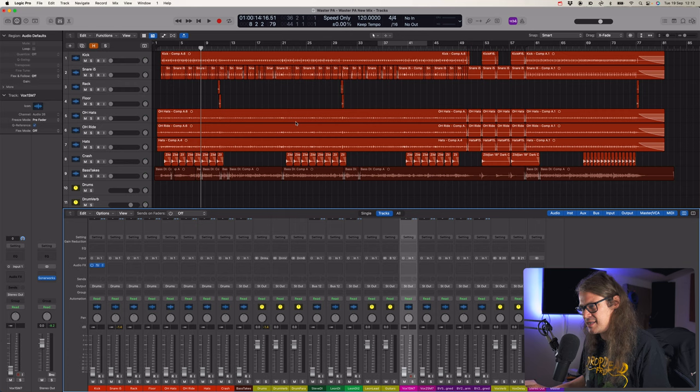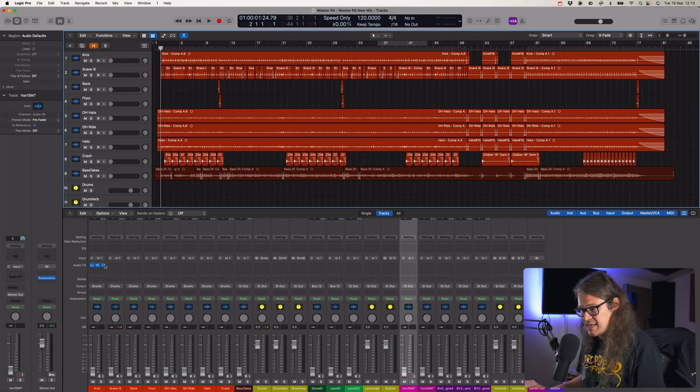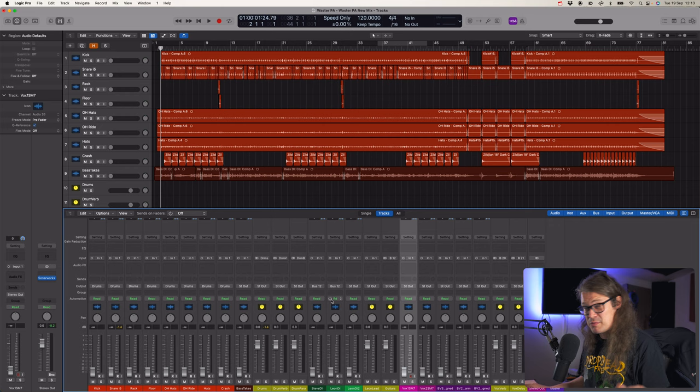Transient Designer Plus - this is going to be especially good for toms, because I know my toms are a little bit naff. Then the last one is the Kirchhoff EQ - utility EQ which is just great for loads of different reasons. Right, let's start bringing some faders up and see how it sounds. I'm going to take that off so we're starting completely from nothing, set my monitor level, and bring some stuff up.